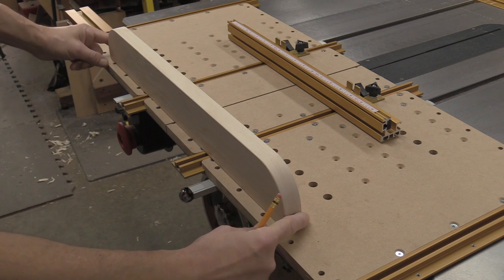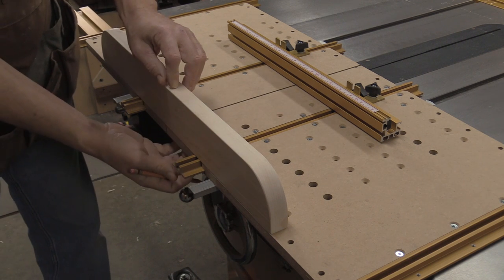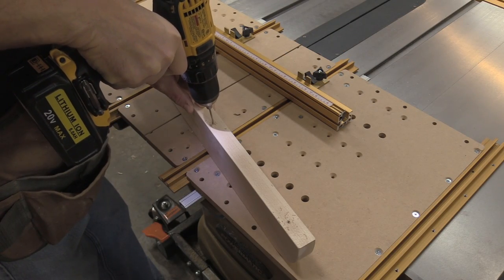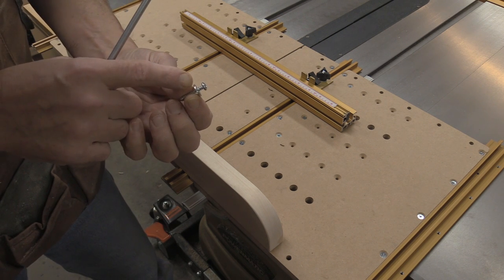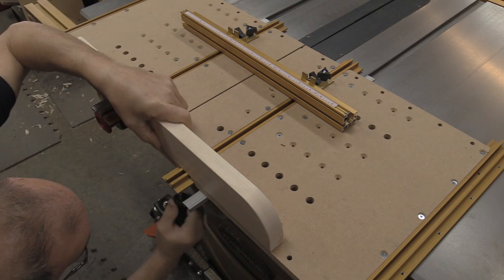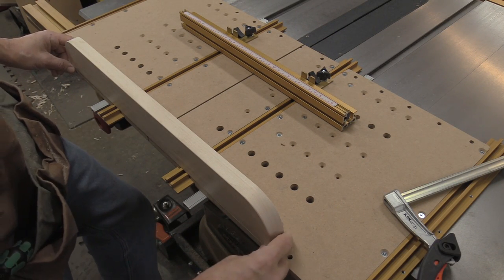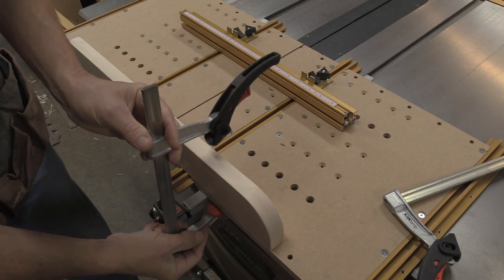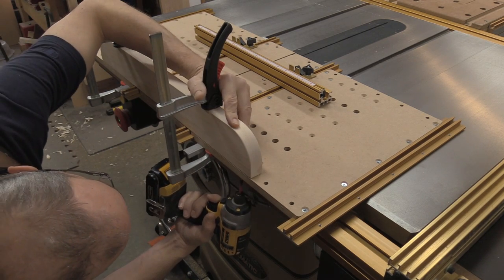I take the fence, line it up about in the center, then go from underneath and mark where I need to pre-drill. From the hardware pack that came with the anchor track, I use one-inch pan head screws with washers, starting them from underneath without tightening just yet. With those started and still loose, I make sure everything lines up and is square across the back, then clamp the fence in place right next to the miter slider before driving the screws home.